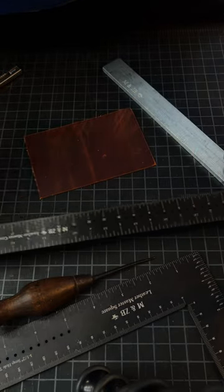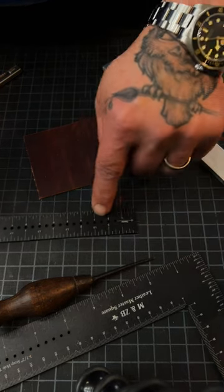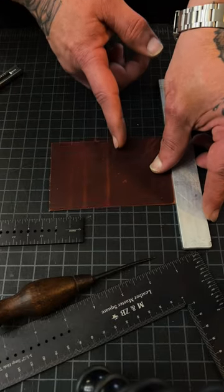The Mascon and ZB centering rule — how does it work? The centering rule part I'll show you real quick. Let's say you want to cut this in half, or it's a pattern and you need to center it.